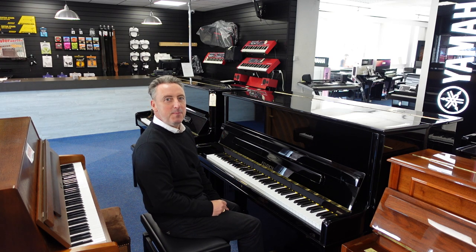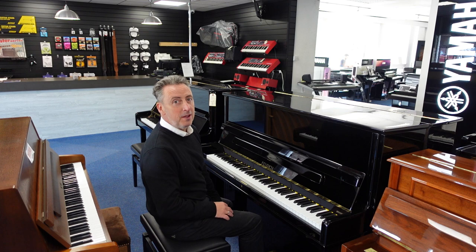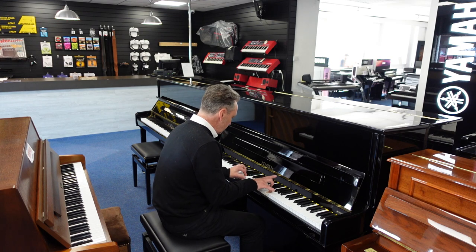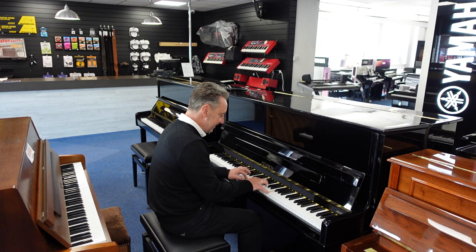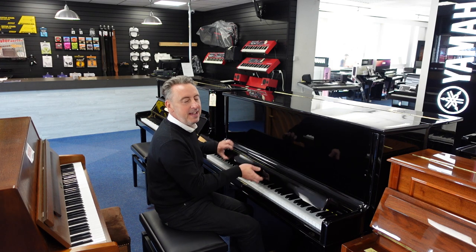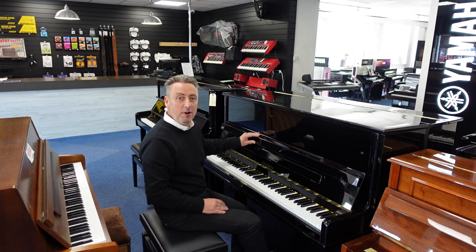Hiya, my name's Graeme and here I am at Rhymes Music, The Piano People. Today I've got a lovely used F123 Furek piano for you. Made in Germany in a lovely polished ebony cabinet, I think this is a lovely piano — it's called a Furek F123.